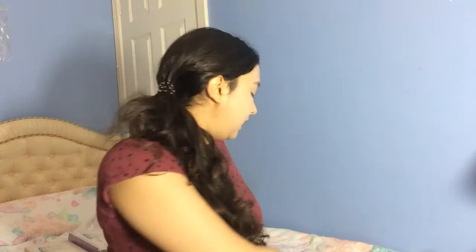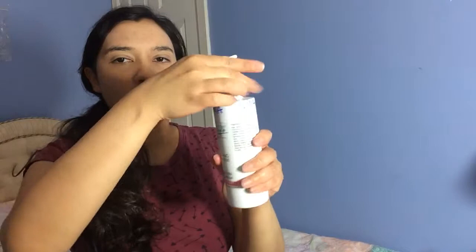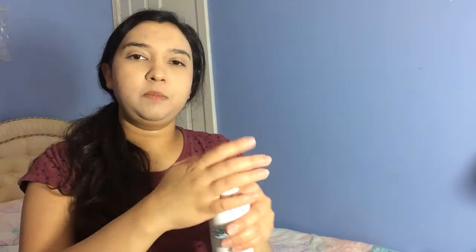Now I'm going to show you — not in order of how we do facials — a soothing exfoliator and soothing mask. The mask is aloe vera and camellia. It looks green but when you put it on it goes transparent. The exfoliating scrub looks really white and has tiny beads in it. These beads actually dissolve — not disperse, but dissolve.